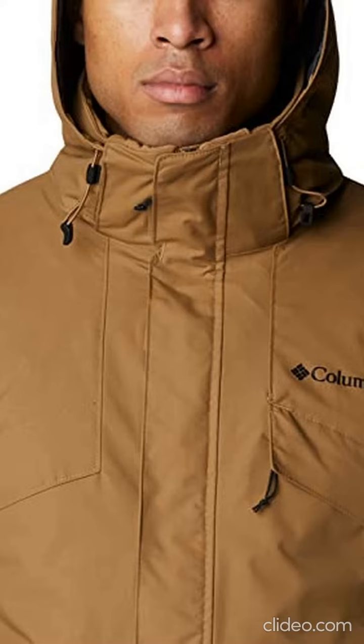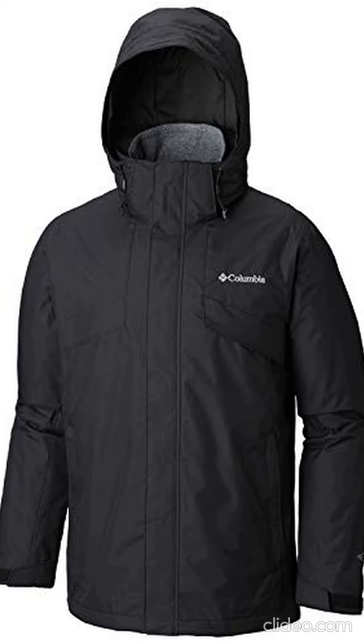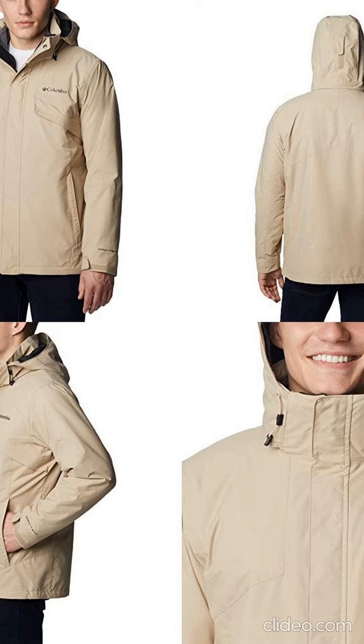To determine the neck size, measure at the base or thickest part of your neck. For the sleeves, start at the center back of your neck and measure across the shoulder and down to the wrist.